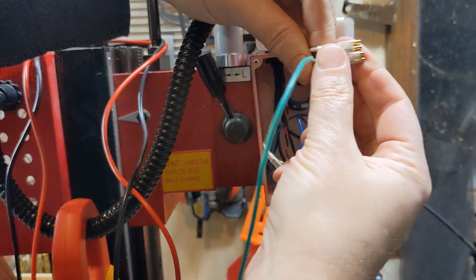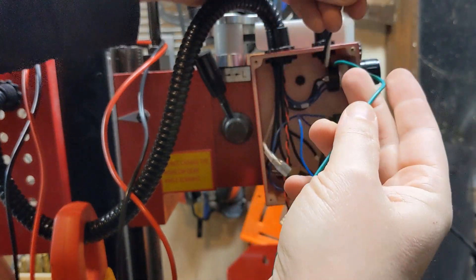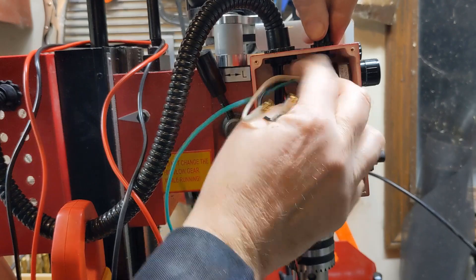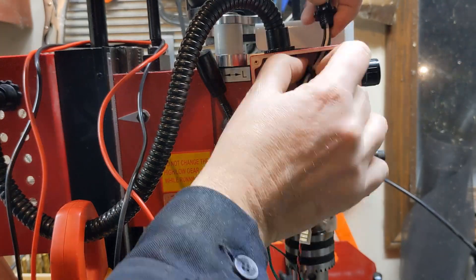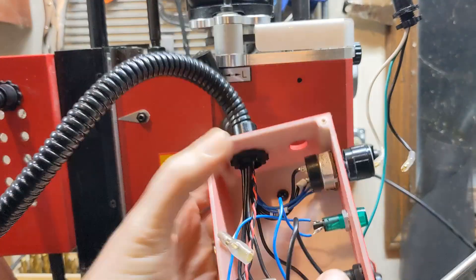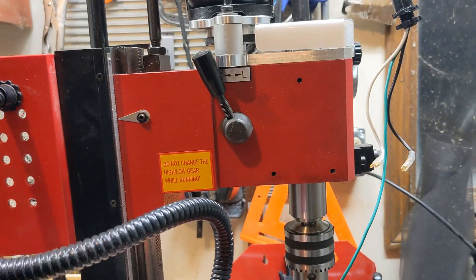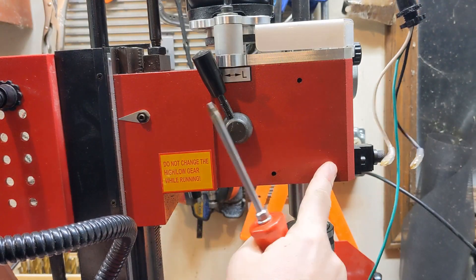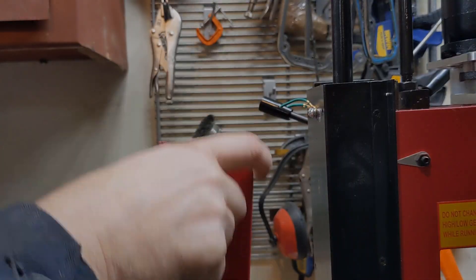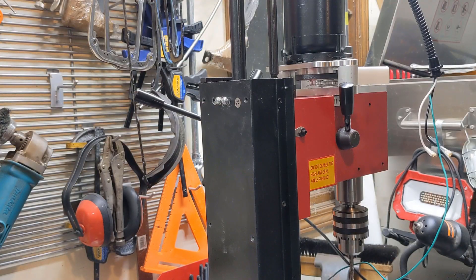So from the motor we have the positive, negative, and ground. Then we're going to mount the new control on these same holes. Now let's go design some replacements.